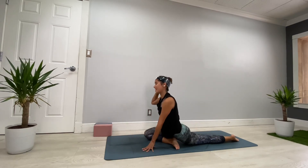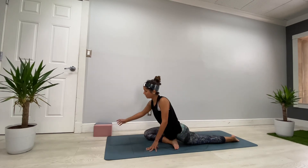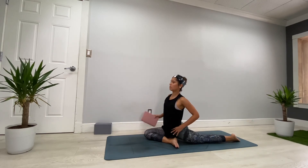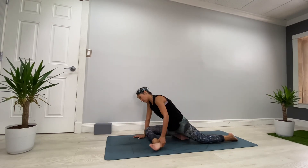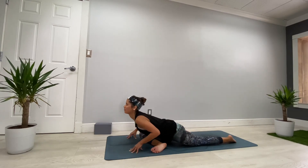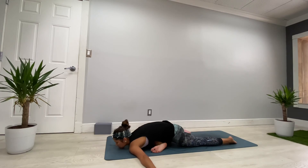In Pigeon Pose, ideally the leg is at a 90-degree angle — but if you cannot make it, that's fine, stay where you are. What is important is to square the hips. If you feel your hips going too much to the right, use the block and place it here to keep your hips square. Press the knees down to bring the upper body up. Inhale, press the knees up, then exhale — move your body way forward. Find your edge: stay on your forearms, just hands, or if you're more flexible go all the way down. Breathe.